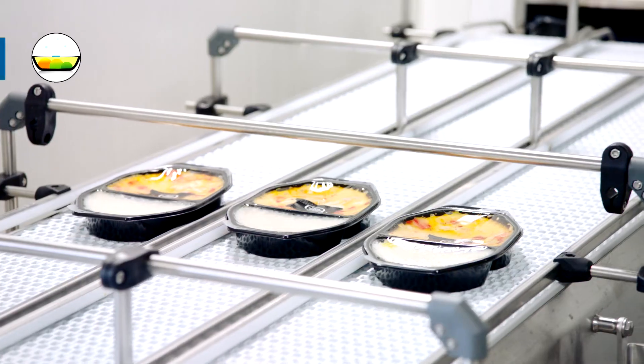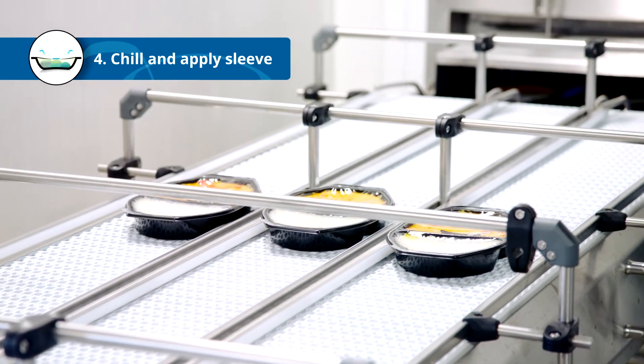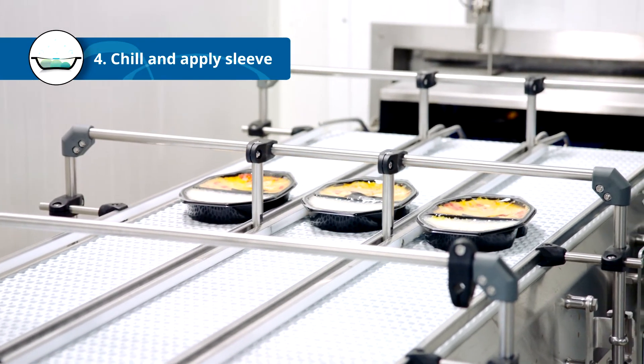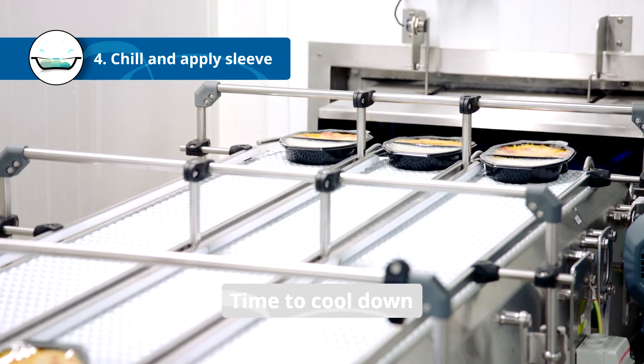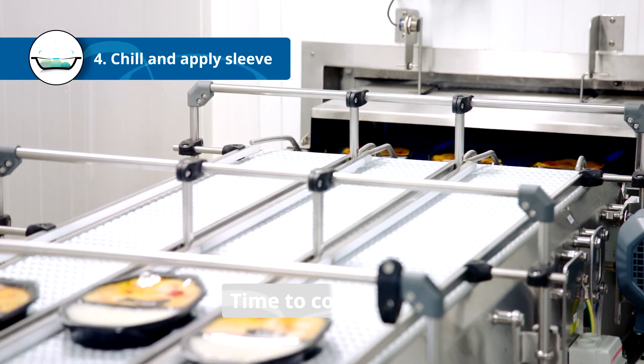It's time to cool down. The MicVac tray has a flexible bottom designed to cave in with the under pressure, giving the packages a concave shape that speeds up the cooling process.